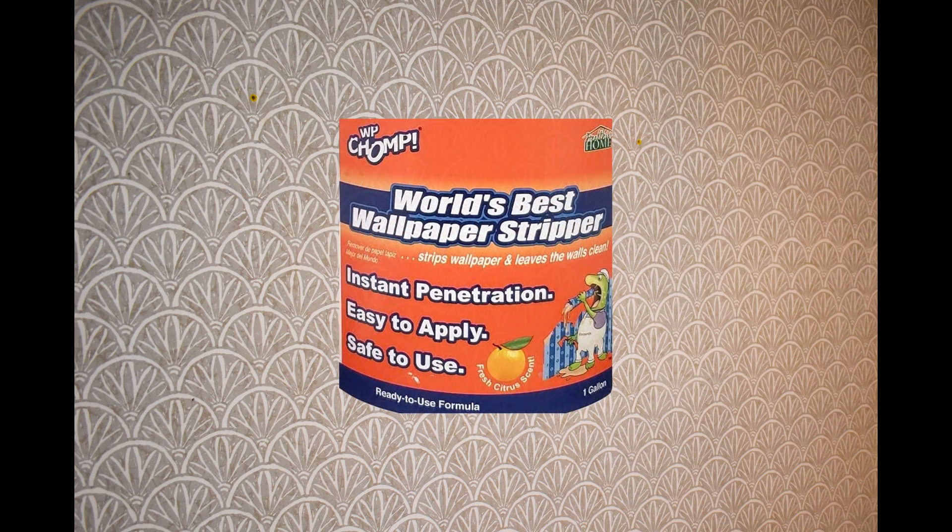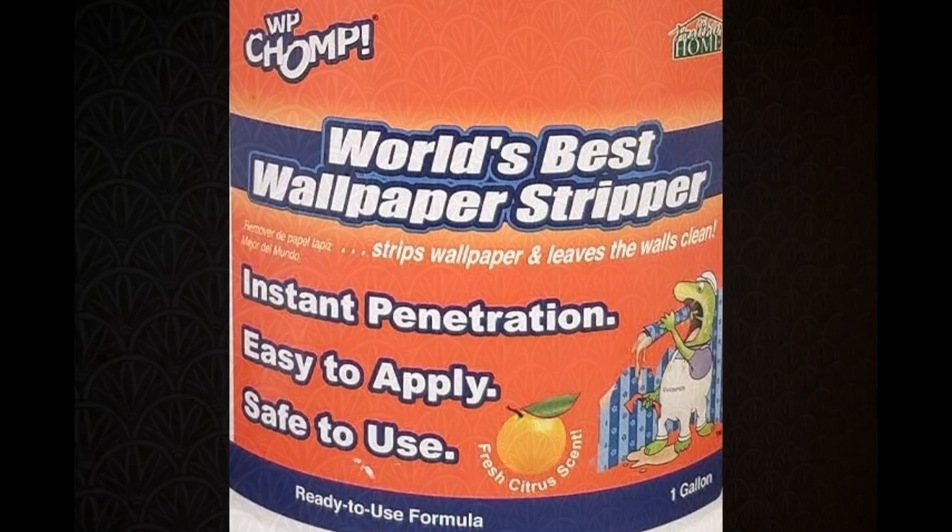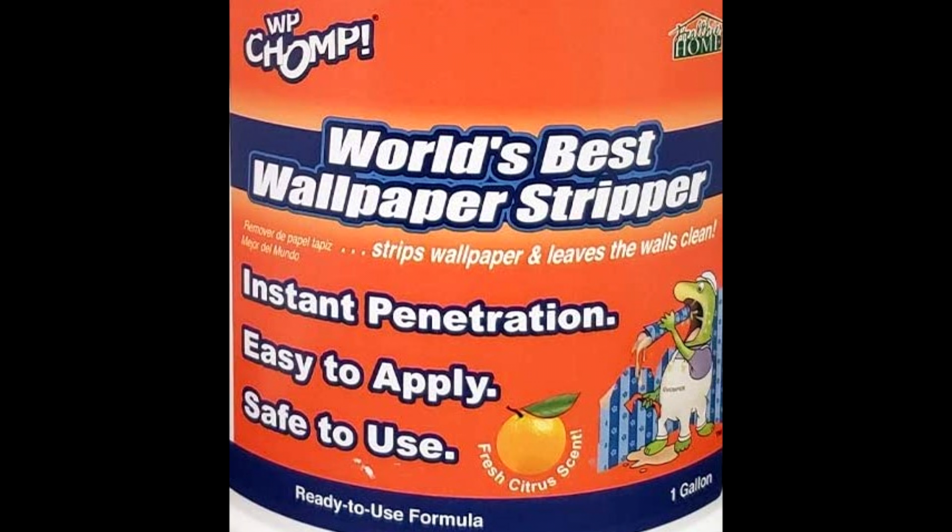In the end, for the wallpaper we were removing, we found that we didn't need the perforating tool, and we liked the product recommended to us by someone at an Ace Hardware store. The product is called WP Chomp. It seemed to be the most effective in breaking down the bond of the wallpaper adhesive, and it also had a pleasant smell. It came in spray bottles ready to use, or as a concentrate for mixing with water.